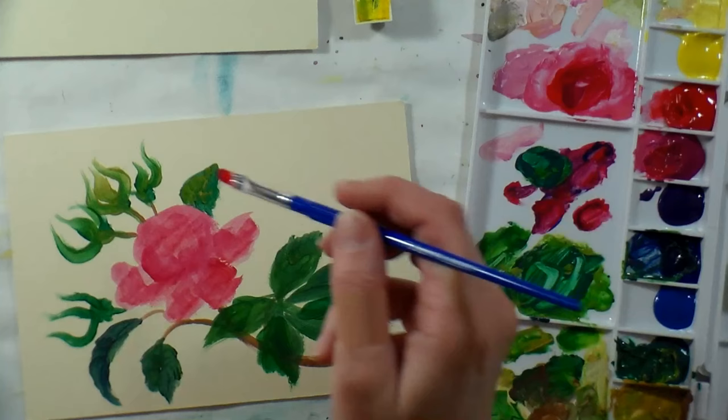You can always thin it down and do watercolor techniques, so if you're not sure what you like, you can try this and if gouache isn't for you, thin it down, use watercolor paper, and do a watercolor technique. It won't be as vivid as traditional watercolors because they'll be opaque, but you certainly can do that.